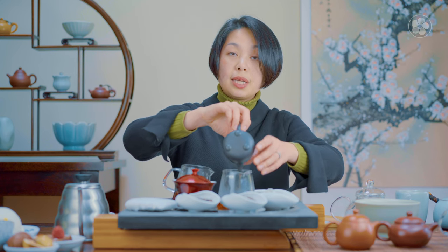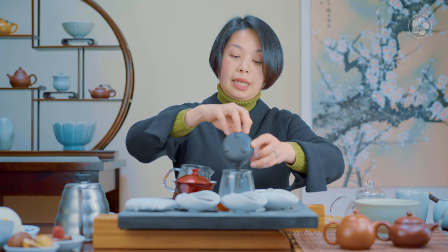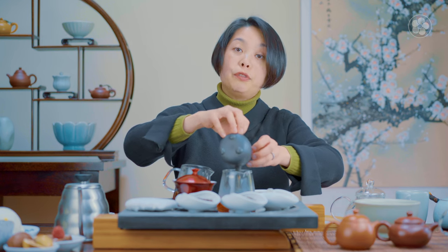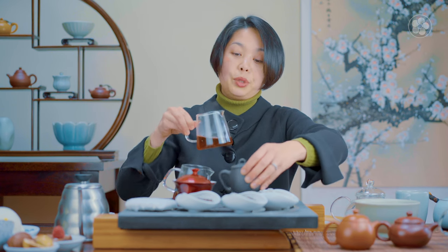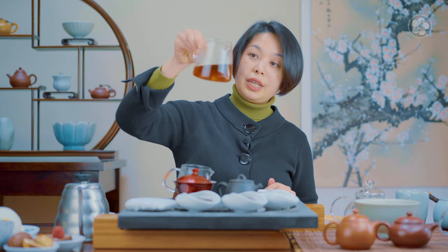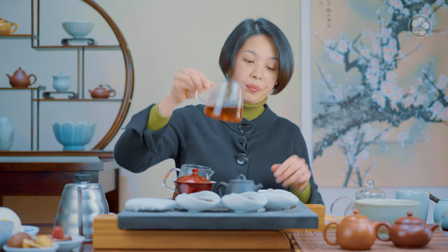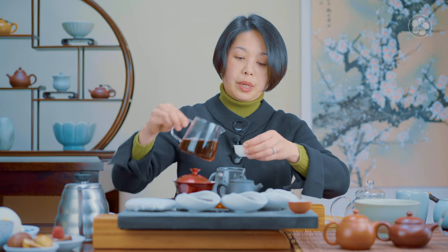This Emperor Puer is a cooked puer, which means the leaves are harvested, heat-roasted like green tea, and then piled up into a mound to go through an accelerated fermentation. This process is done in a controlled environment — a food facility where the humidity, temperature, and roasting are all controlled. The color brews to a very light amber.